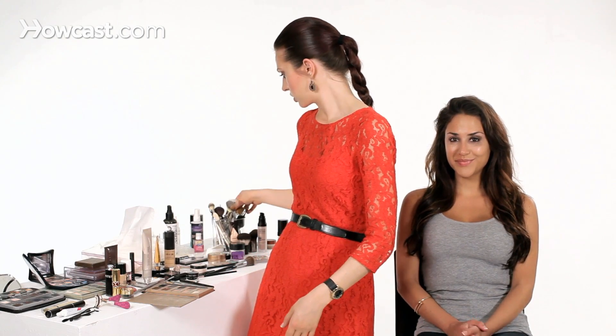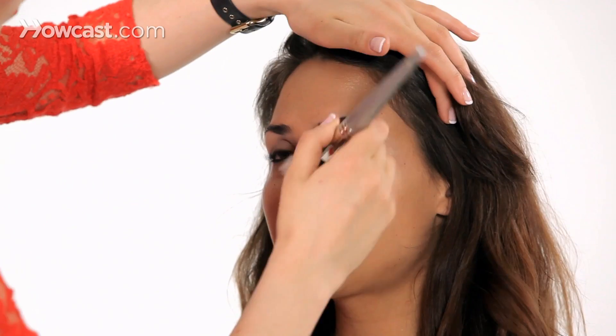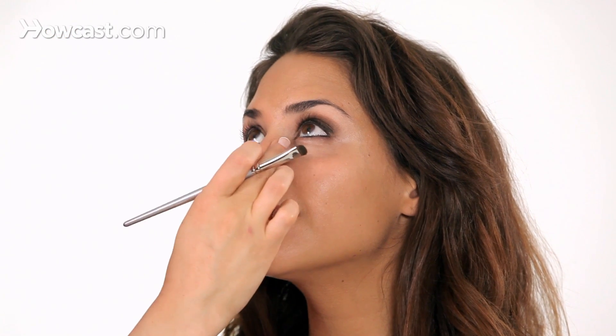I'm going to just get a big brush and sweep away anything that's fallen. Now I'm going to take a little bit of the brown underneath the eye, making sure to connect the top shadow and the bottom shadow. You don't have to go all the way into the inner corner, but you can if you want — it gives it a little more of that smoky look.